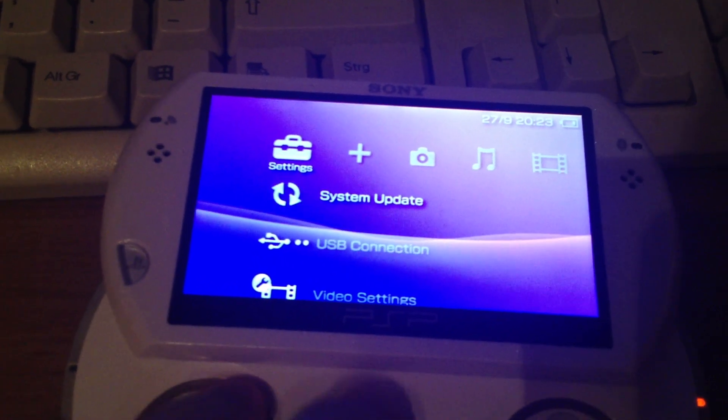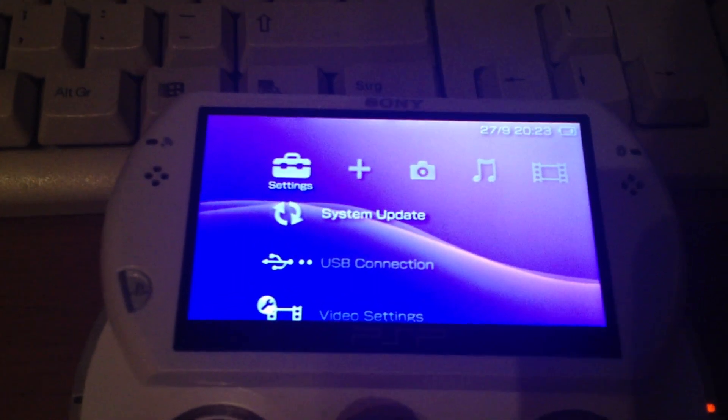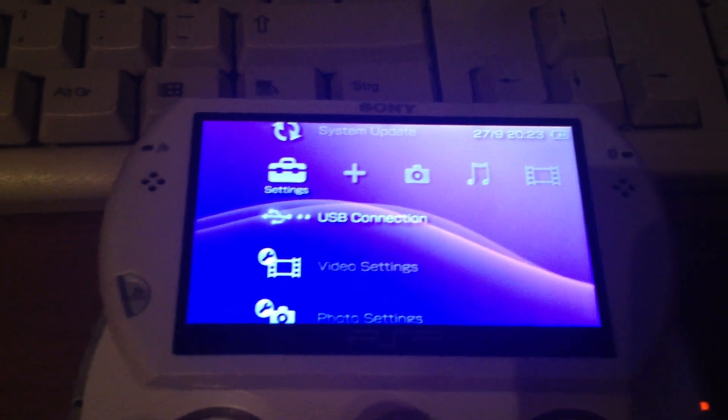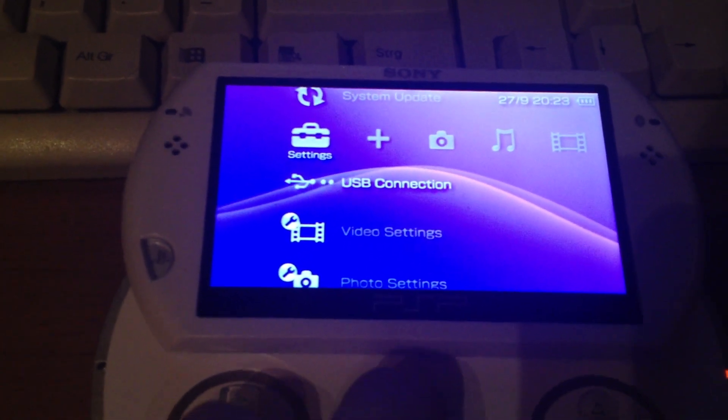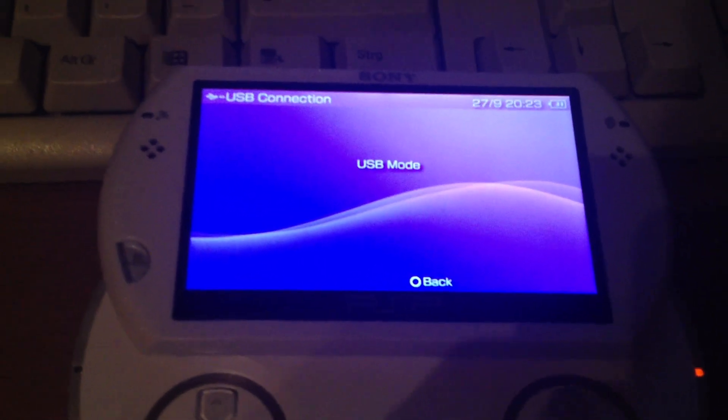First I will change the USB device to Flash Zero. Keep in mind that you have to deactivate the Protect Flash feature of the Pro custom firmware, and then USB Connect.